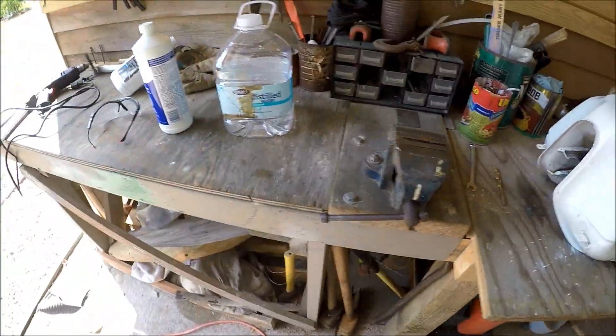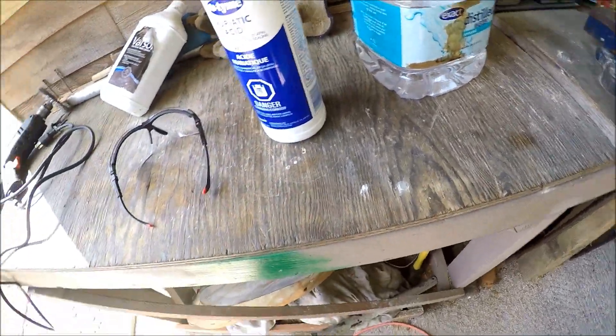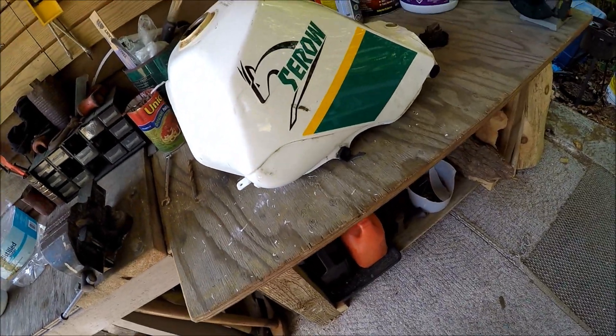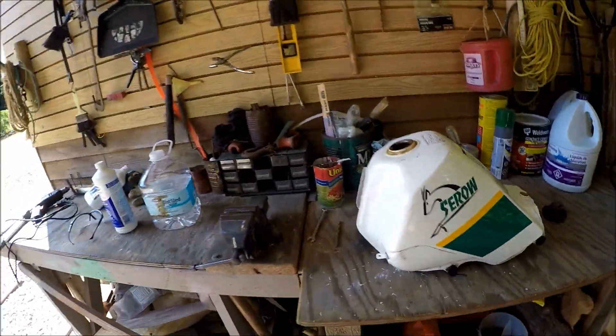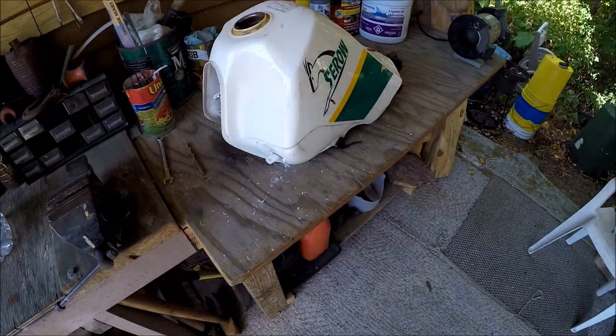So today we're going to be using muriatic acid and some distilled water and a hose to rinse all that rust out. Some of you guys use vinegar and all that, but it takes like seven days to get that done, so I like the instant stuff.